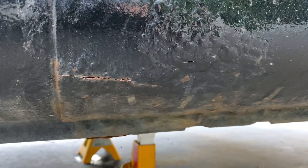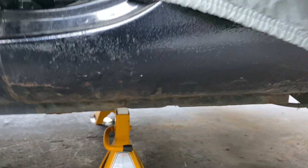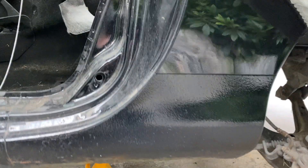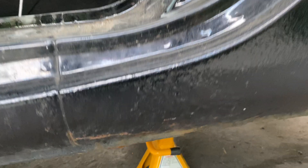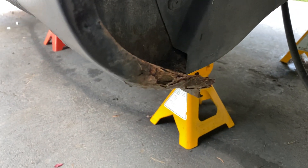We've also got rocker panel rust on this car — it's even cracked. You can see the bubbling there, and we've got bubbling at the back as well and all the way underneath. From the top side it doesn't look bad — it looks like it's got no rust — and then you get underneath, have a look, and you realize yeah, the rocker panels are rotten on this car.